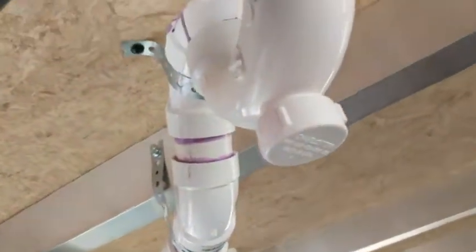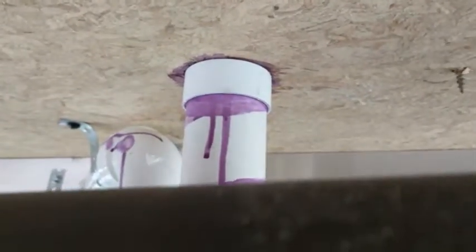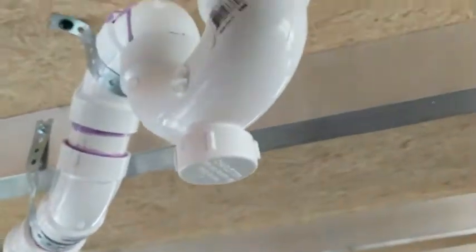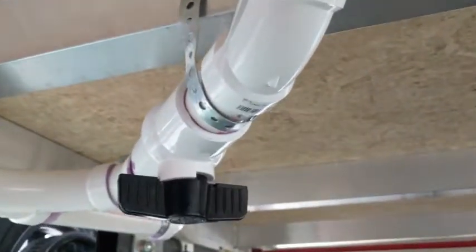I also have here, right above that, a lot of primer dripping down that one. But that one's coming out of the floor drain in the bathroom. So that's the shower drain coming over.